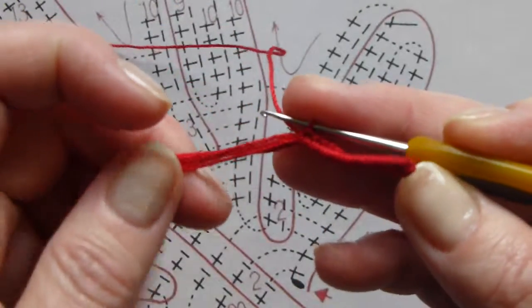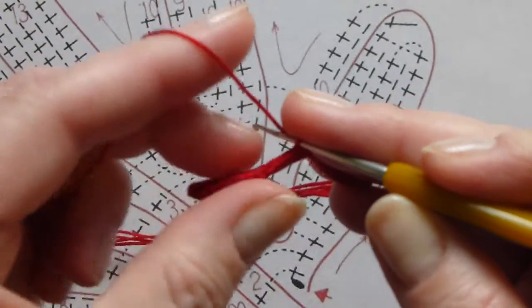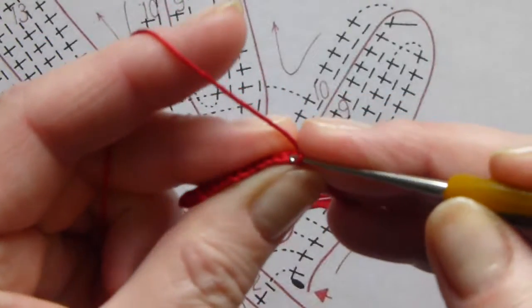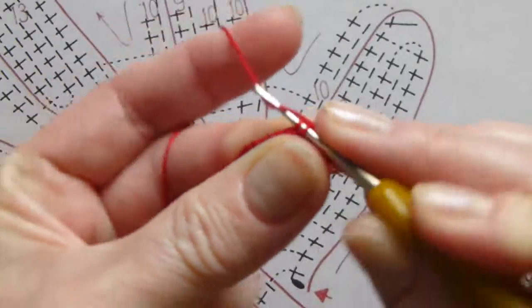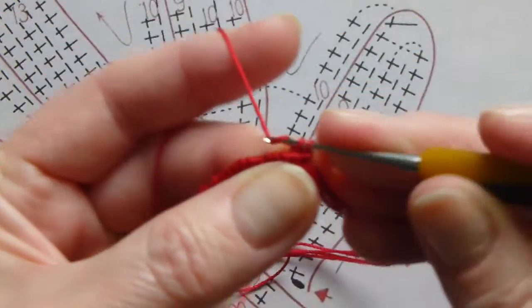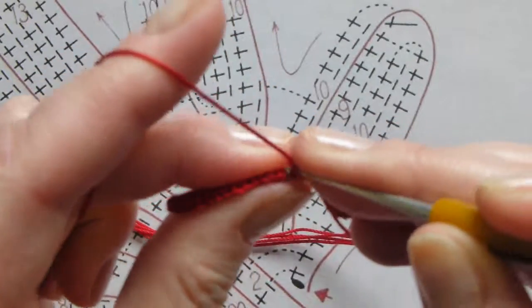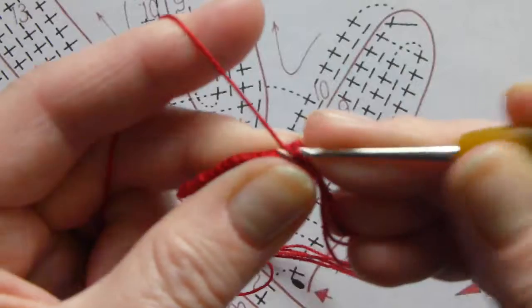After 15 stitches, drop your packing cord, turn your work and crochet only single crochet stitches. The packing cord is right here, you don't have to worry about it. Make 10 single crochet stitches. We crochet into the back loops.